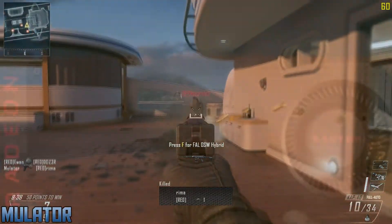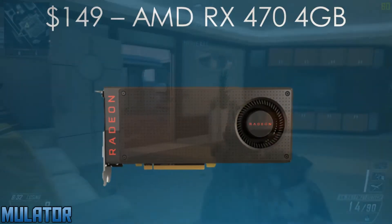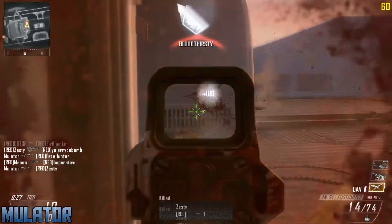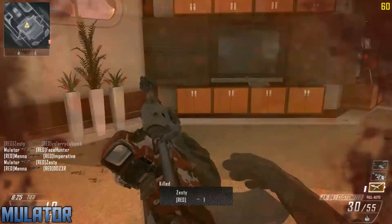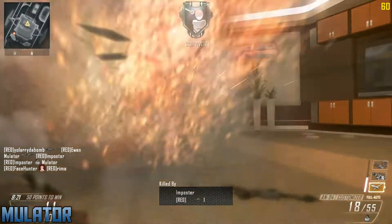For the GPU, I chose the 4GB AMD RX 470 for $150. Now this is great at 1080p gaming. This GPU is not released yet and AMD has not given a specific release date. Now if you can't wait a few weeks, get the R9 380 which is a good replacement at this price point.